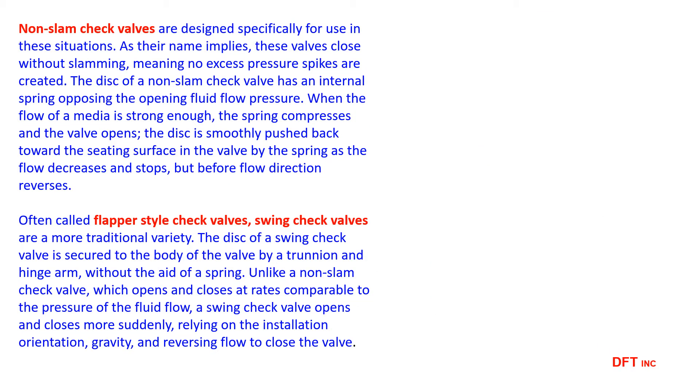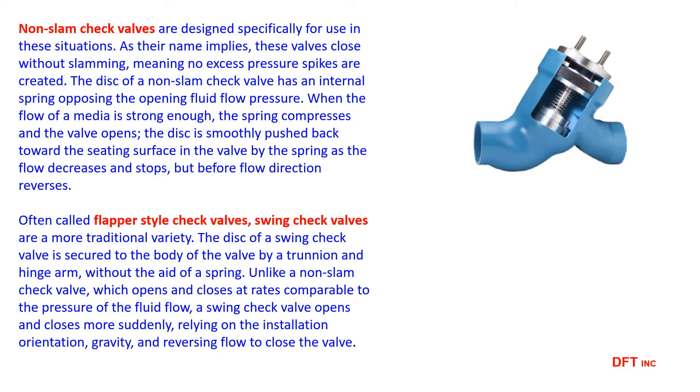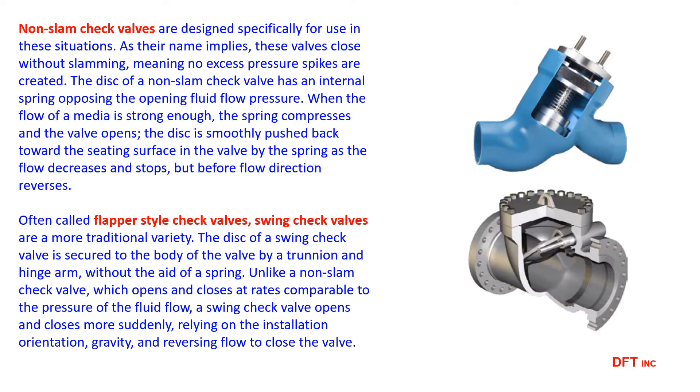Check valves are offered in two basic types. Non-SLAM check valves balance a disc with a spring to provide a controlled closure. Swing check valves use a flapper-style valve on a pivot axle to prevent reverse flow.